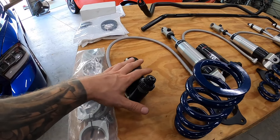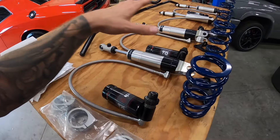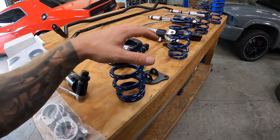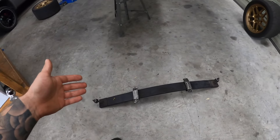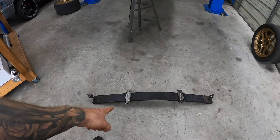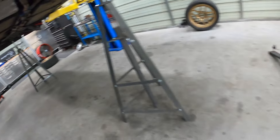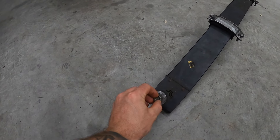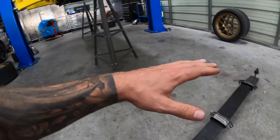I'm super excited for today's video because we are installing RideTech's TQ coilover system. If you guys have been following along, we ended up installing RideTech's Delrin bushings, replacing all the worn, dried out, and rotted rubber bushings with RideTech's Delrin bushing kit. So every bushing on the control arms is now upgraded, it's stronger, it's going to improve our handling, and now we are ready to replace the suspension.